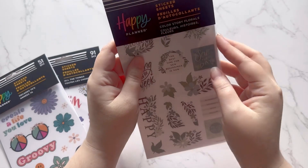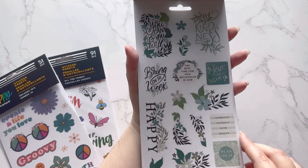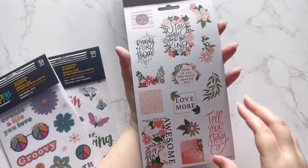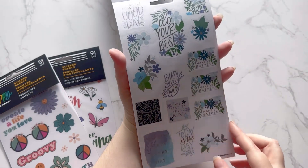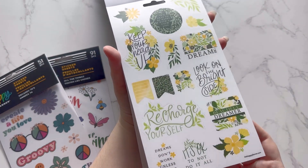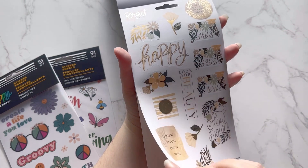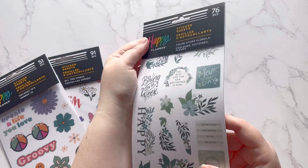Next is Color Story Florals — very pretty. It's Color Story so each page is going to be a different color. Gorgeous — that's a must-have for sure.